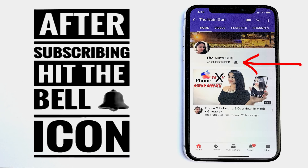After subscribing, press the bell icon so that you don't miss the giveaway and review videos. Hi guys, welcome to TNGO Reviews.